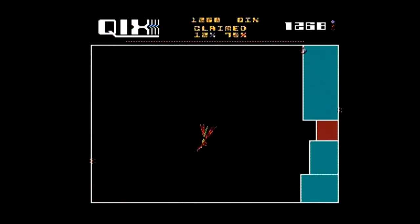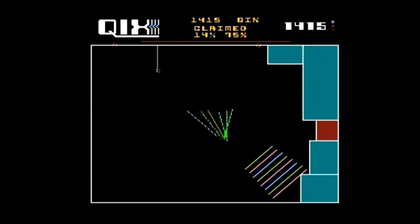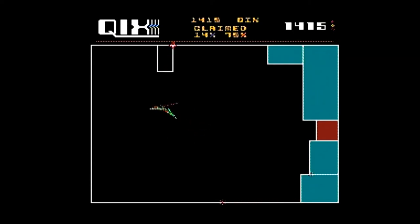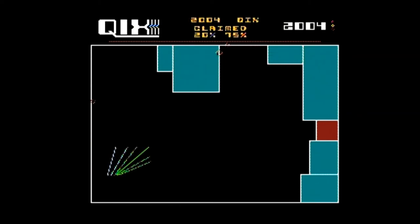Finally we have Qix. In this game you draw shapes trying to fill in as much of the screen as possible. You lose a life if the randomly moving Qix touches a line you are drawing before you complete a shape, or if a spark that travels along the edges touches you. You press A to draw fast or B to draw slow for extra points. This is one of my favorite older arcade games and it plays great here as well.